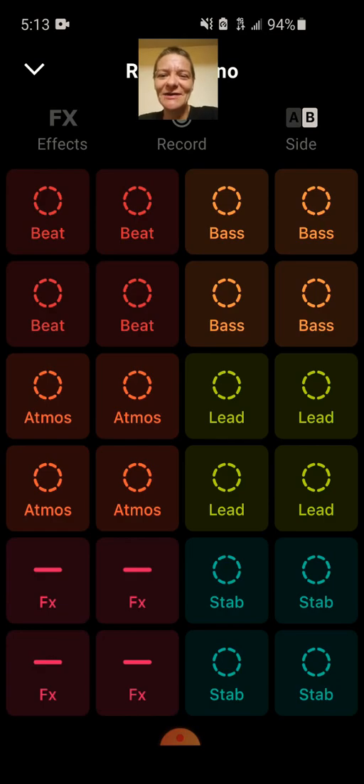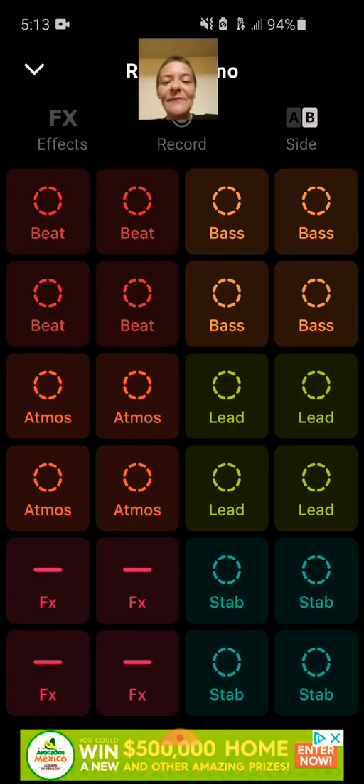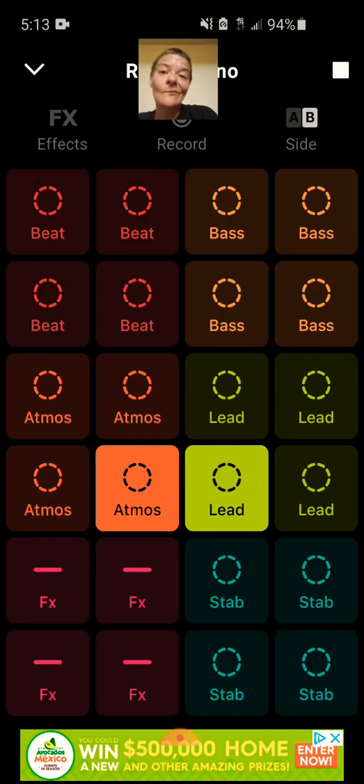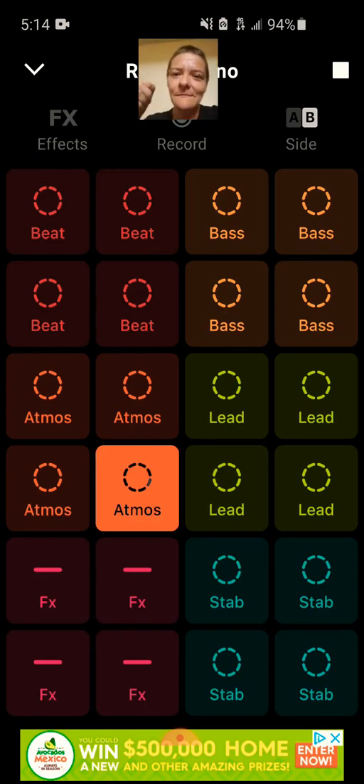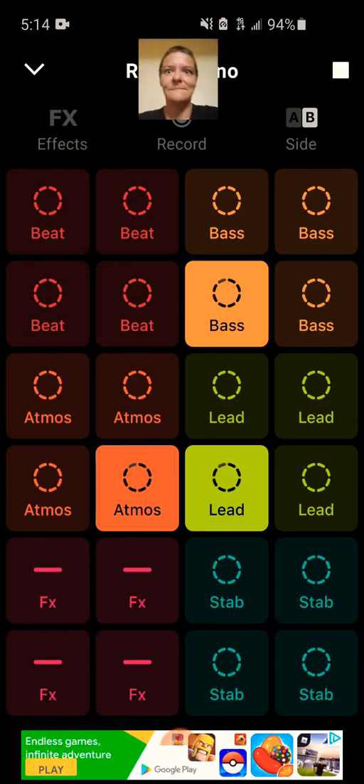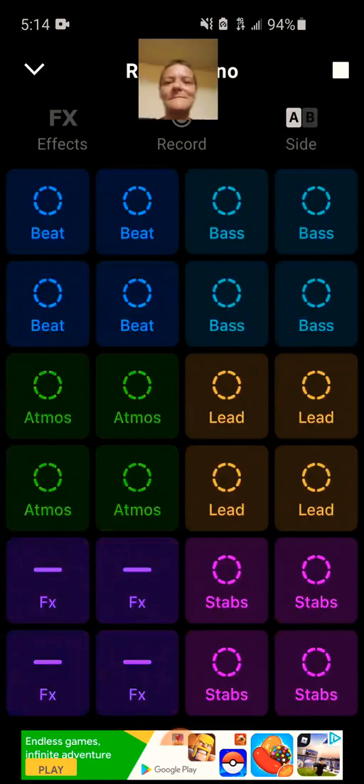All right, here we are. Now we are back inside and you just start by hitting one of these buttons.